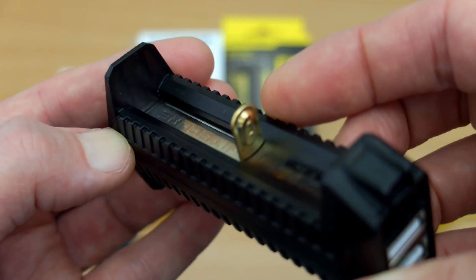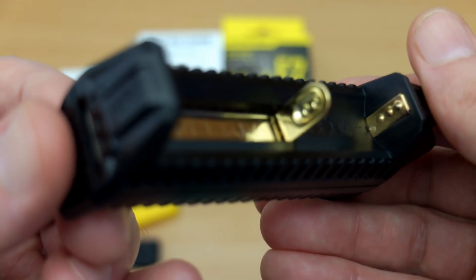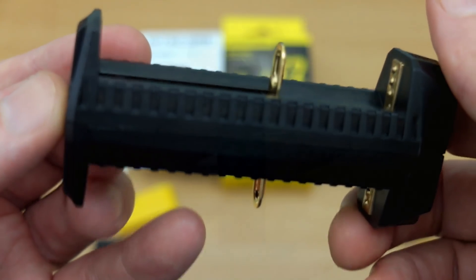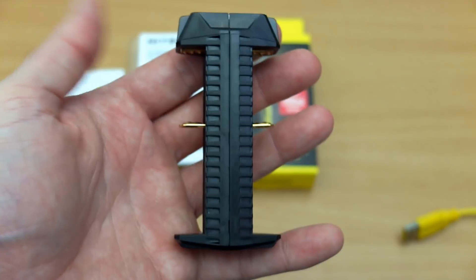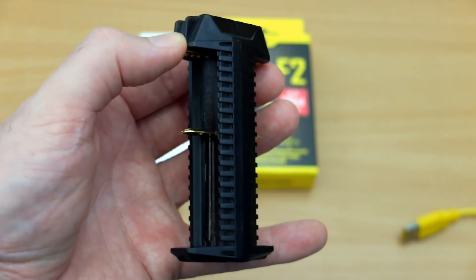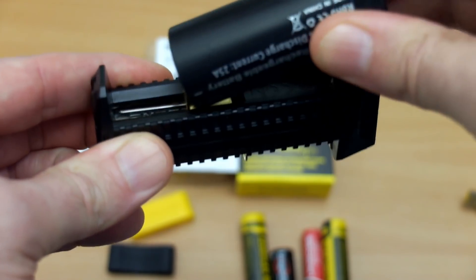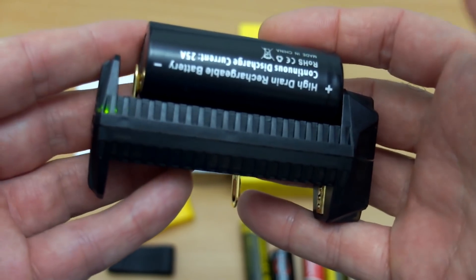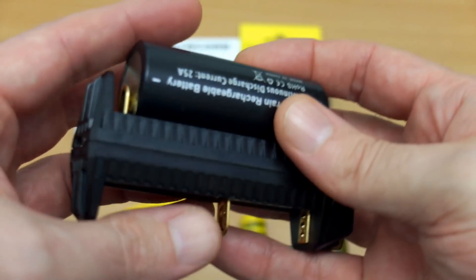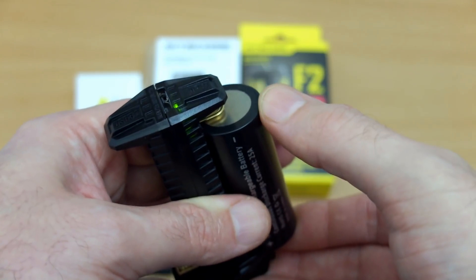You can see the raised contact points with gold plating, which helps ensure a good connection. The build on this is pretty good — I have no real complaints. It's semi-transparent; although it looks black in pictures, you can actually see the lights flashing through the casing, which is useful if you're looking at it from the side. I'm putting a 26650 cell in and you can see the LED flashing — that's the battery voltage indicator.